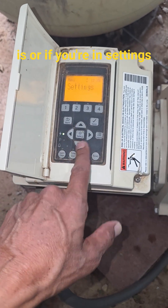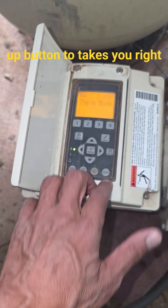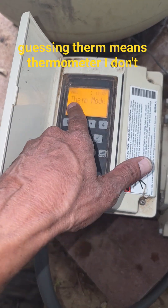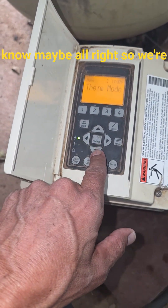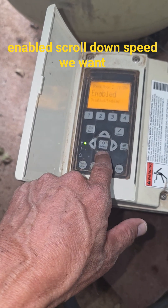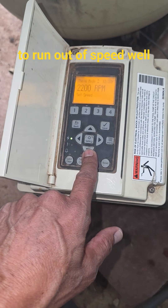Or if you're in settings and you want to get there really quick, hit the up button to take you right to therm mode. I'm guessing therm means thermometer — I'm not sure. Hit select, and it's enabled. Scroll down to speed.